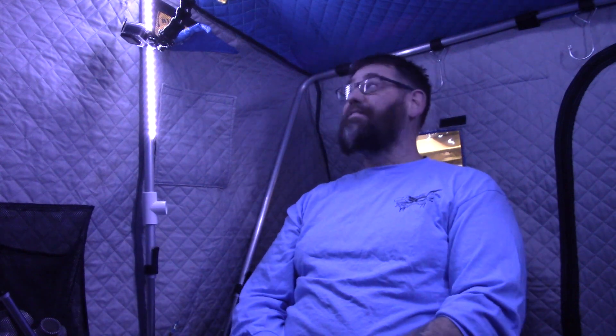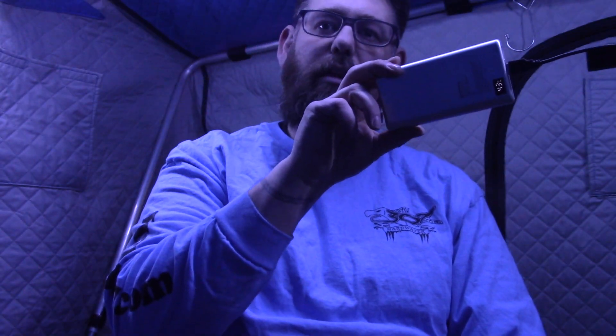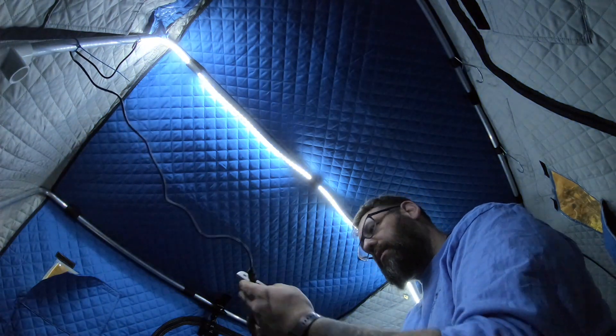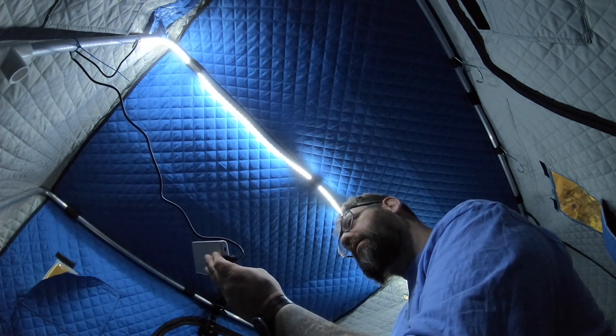The last thing people ask me about is my LED light in the ceiling. It's just a 600 millimeter LED strip light from Amazon. That LED strip light can be plugged into my battery box, and the camera reaches there — this plugs in and comes out. I've operated it off of a portable battery.